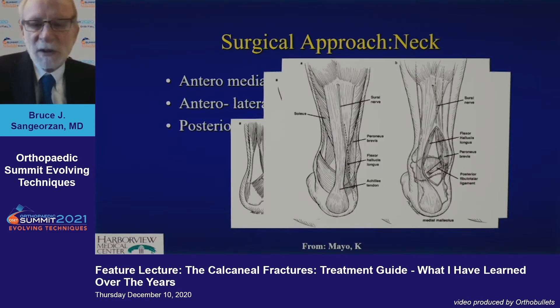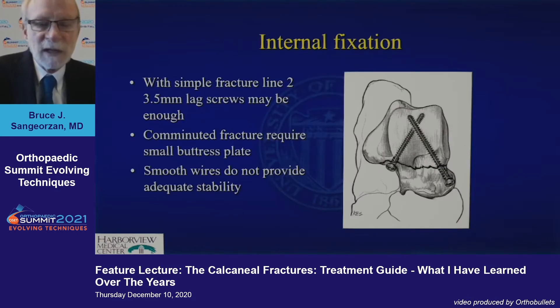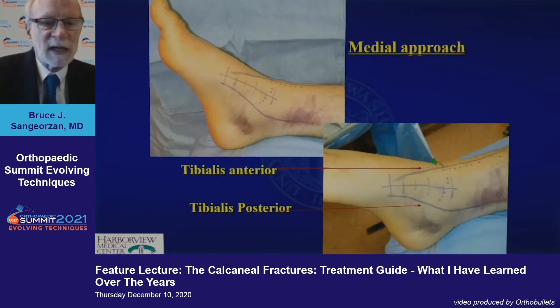Some people like the posterior approach, particularly with the posterior comminuted facet injuries. Internal fixation is fairly standardized at this point. This is where the hardest bone is — the place where you're more likely to get an anatomic reduction to set your rotation. And this is the area where the comminution is most likely to occur, where you'll need a plate.